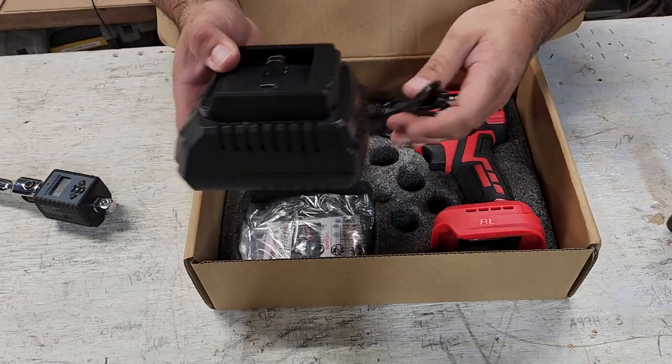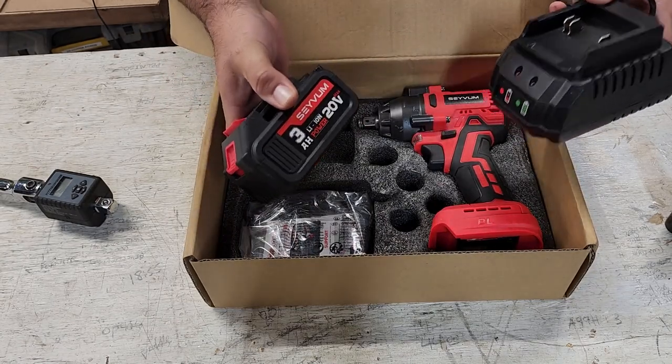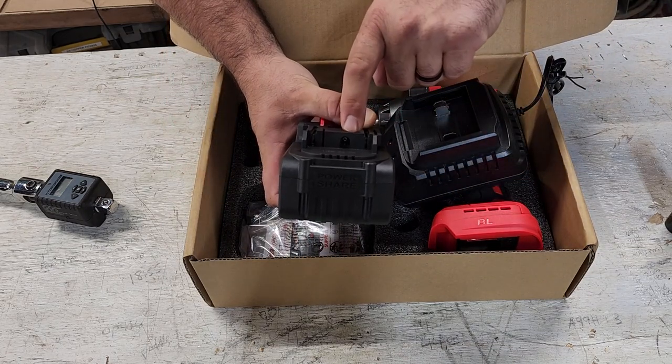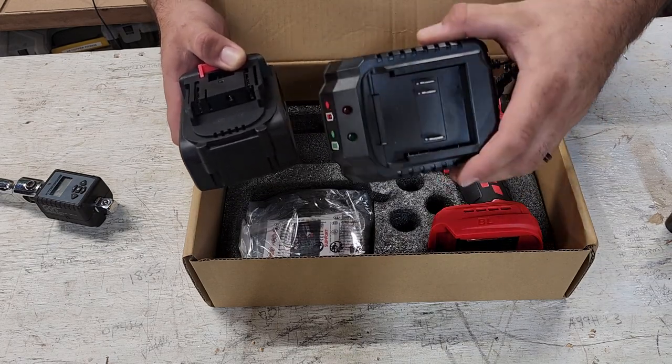This is a rapid charger right here. This will charge this 3 amp hour lithium ion battery in 2 hours. Now this does have another place to charge — you can charge it either through a slow block charger on your wall or you can use the rapid charger, but this does come with the rapid charger.